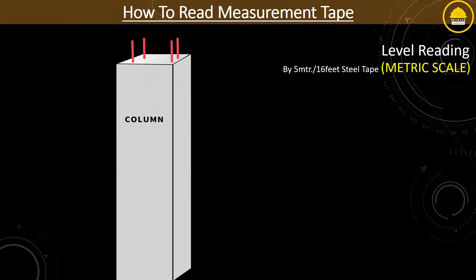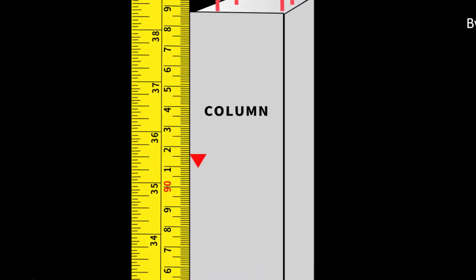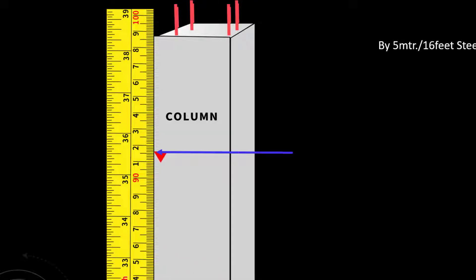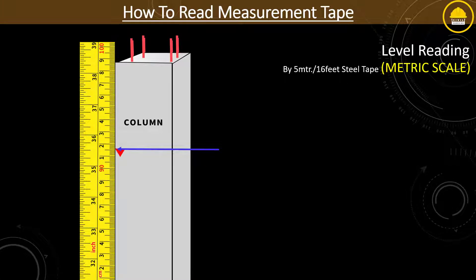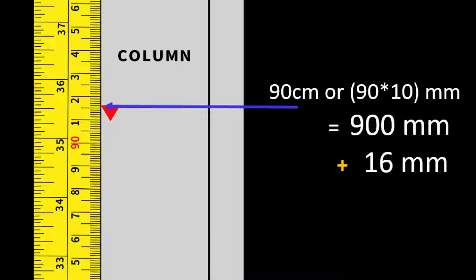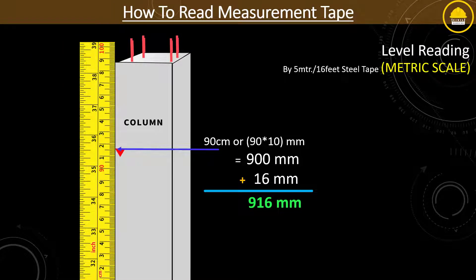For your better understanding, let's do some random measurements and find the accurate dimension. How much height does this column have from the base? The answer is 90 centimeters or 900 millimeters, plus 16 millimeters. So the total reading in metric is 916 millimeters from the base of the column, or dividing by 1000, it comes to approximately 0.916 meters.